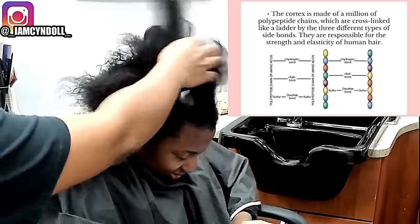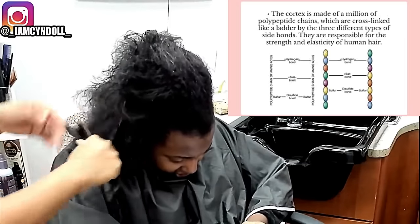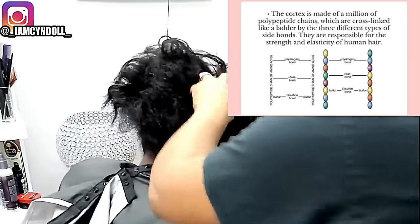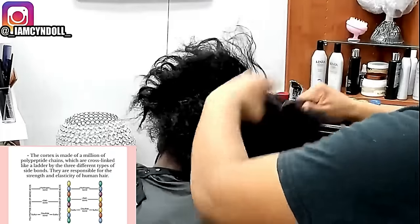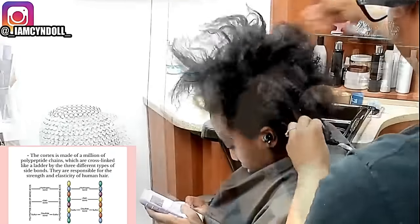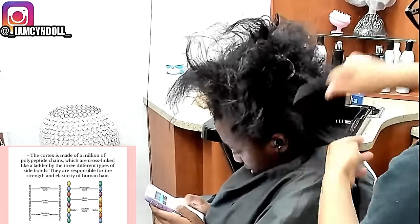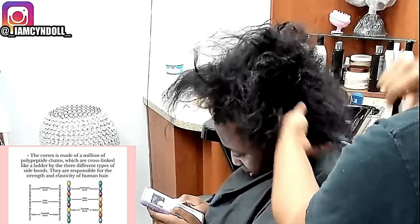The client here in my video — her mother dropped her off at her hair appointment like this. Today we're going to get really deep. There are three bonds that hold your hair together, and when one of those bonds is broken your hair is at its weakest state, not its strongest. The hydrogen bond is broken by water, so if the hydrogen bond is broken then your structure is not intact.